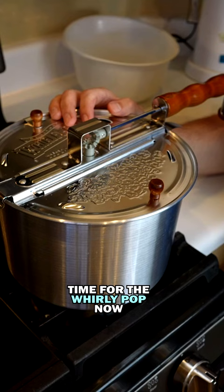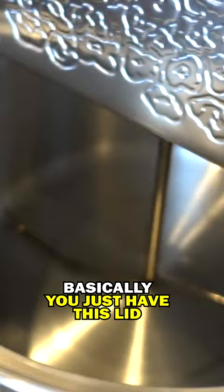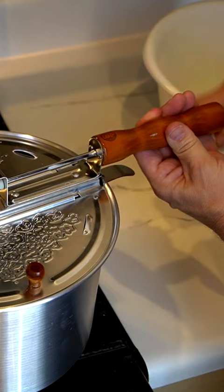Time for the Whirly Pop now. Basically, you just have this lid and this handle. Oh yeah. I didn't see any unpopped kernels hardly at all.